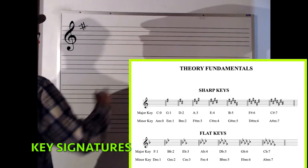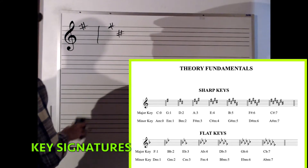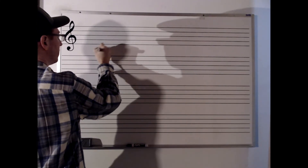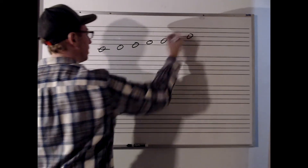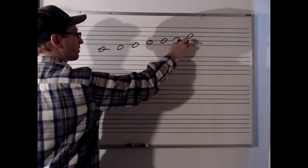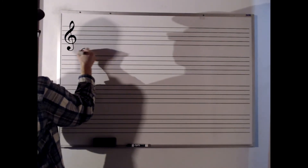That's the key of G. This is the key of D. Now how am I getting these? Where do key signatures come from? C, D, E, F, G, A, B — whole, whole, half, whole, whole, whole, half. That's our C Ionian or C major scale. How many notes are flatted or sharp? Zero. How can we represent that in a key signature? There it is. I'm in the key of C major.